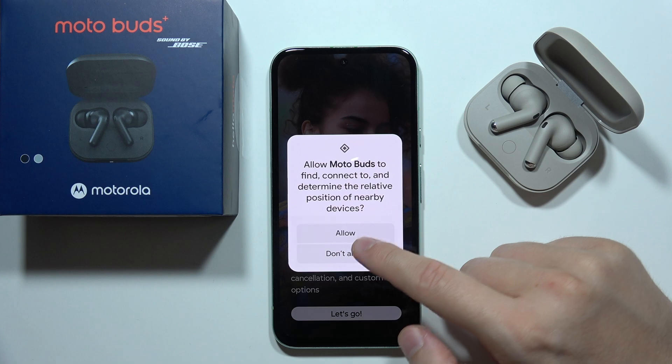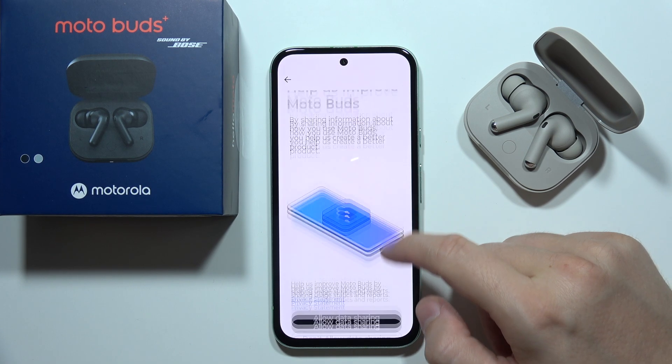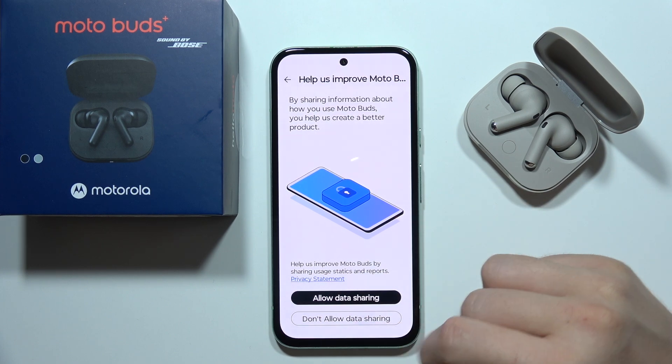Now click 'Let's Go' and accept all of these permissions. Scroll down and you can choose to allow sharing data or not — I'm going to skip this.